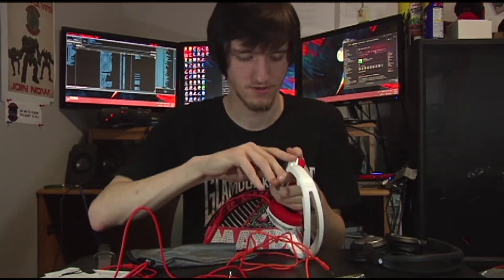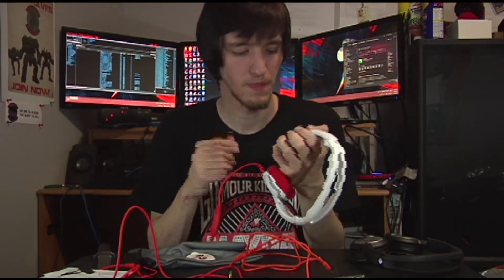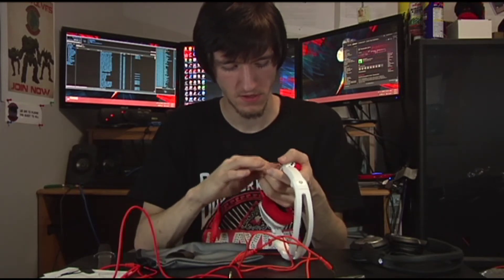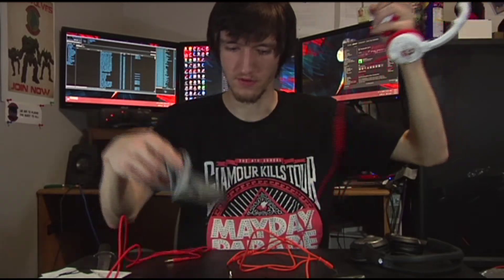If you got two headsets, you could take the Guild Wars 2 logo off and put the black face plates on the GW2 unit — that's kind of funny. Now we're going to move on to the audio quality tests to see how they sound.